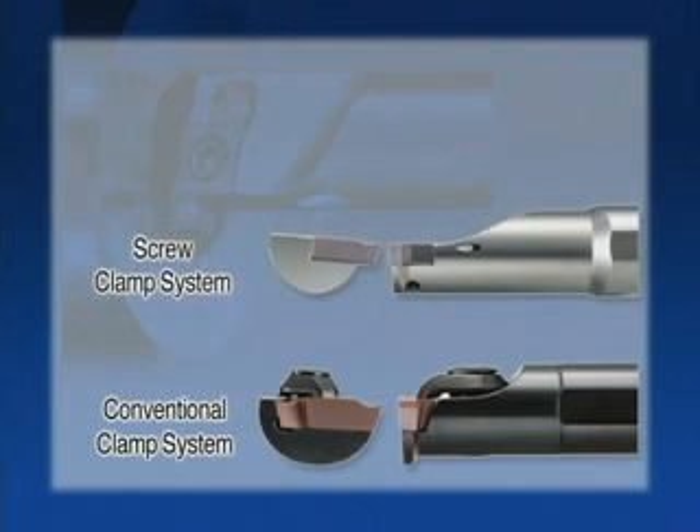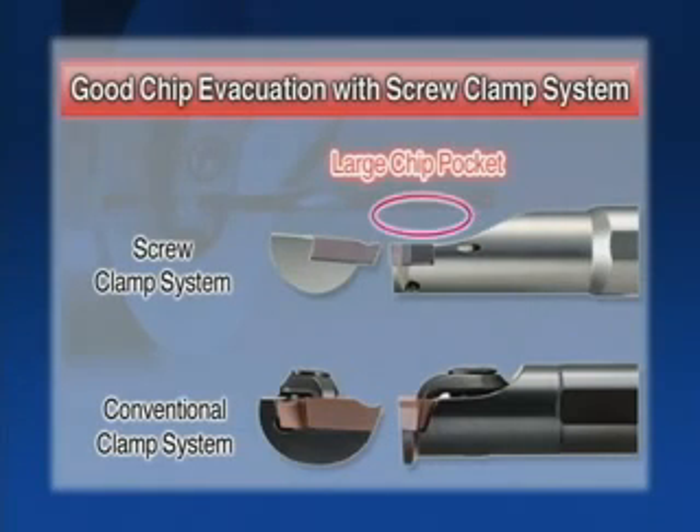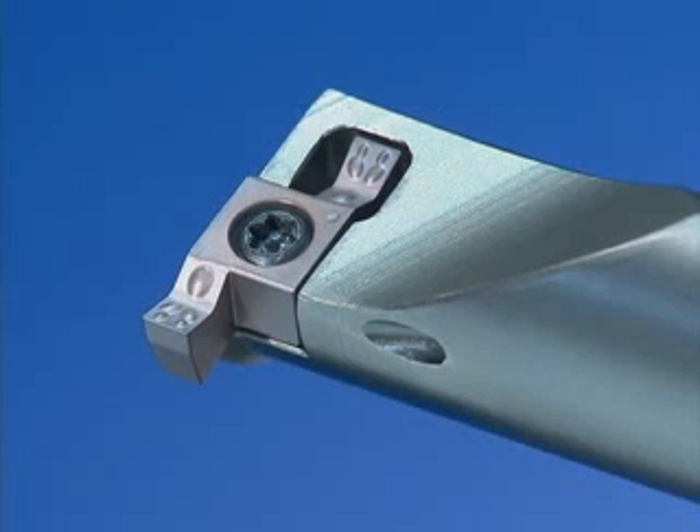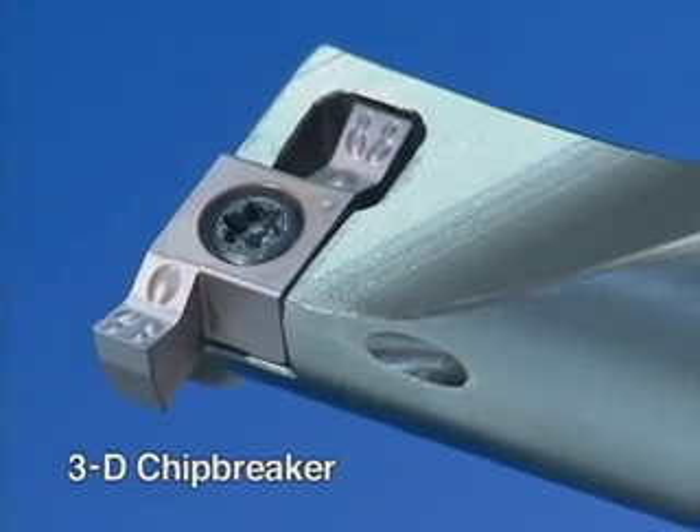Kyocera's secret for good chip evacuation is a screw clamp system. It allows quick and steady chip evacuation by utilizing a large chip pocket not found on conventional products. 3D chip breakers allow even better chip evacuation.